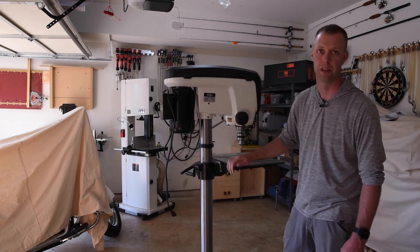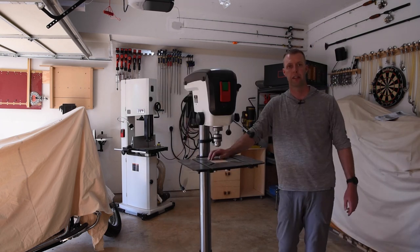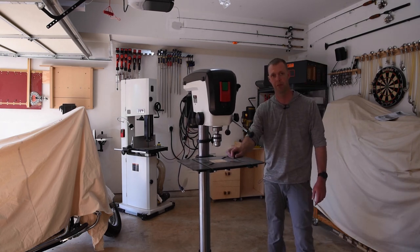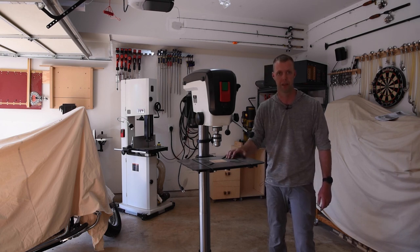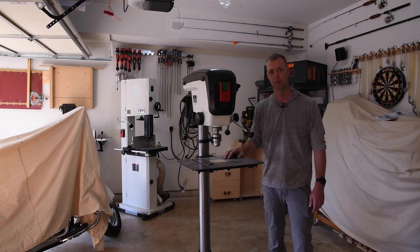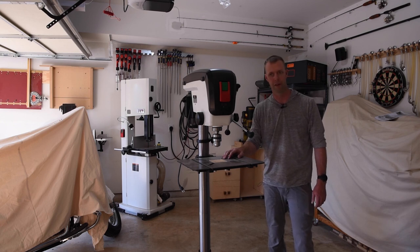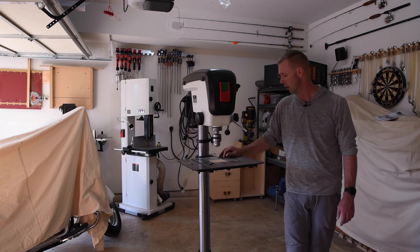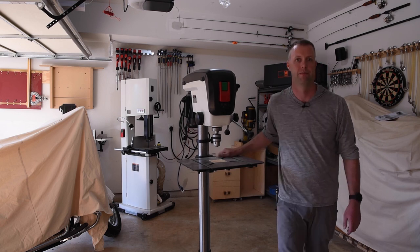I'm looking forward to using it. If you like the video, I appreciate you — subscribe, like the video, maybe hit the notification bell. There will be more videos coming out here shortly. I'm going to have all the tools unboxing set up and I'll be starting to build again. I'm excited for that — I think I've got a wine rack or an entertainment center coming. Enjoy your day.